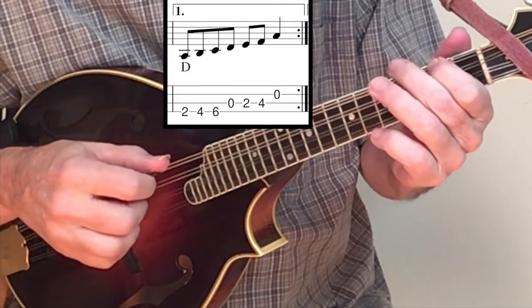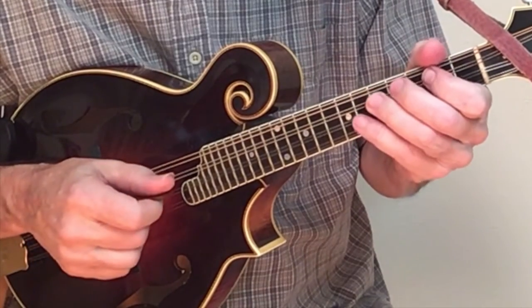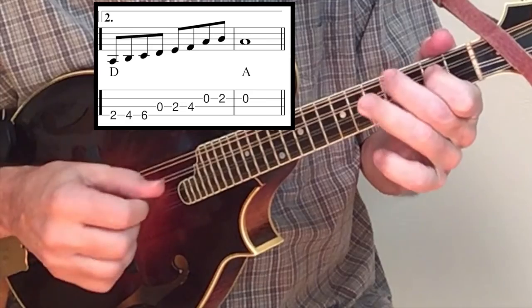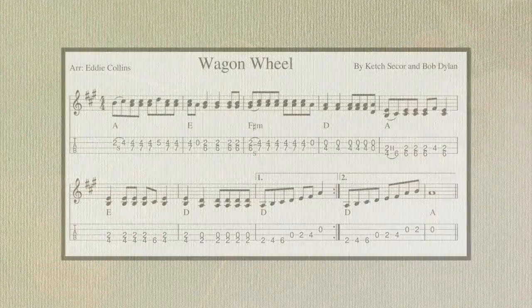Now you play a scale. Go back to the beginning and play all the measures again. The second time, the scale will have an additional note to finish things up. We'll now put the whole solo together up to speed at 140 on the metronome.